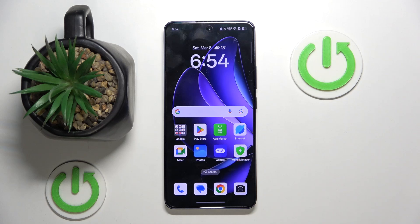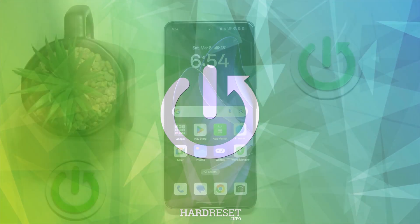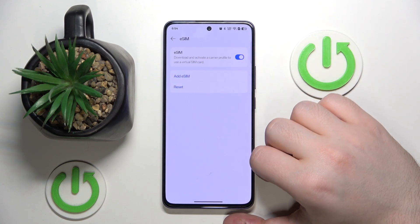Hello, in this video I will show you how to set up eSIM on Oppo A5 Pro. Start by opening your settings application, then click mobile network and click on eSIM.